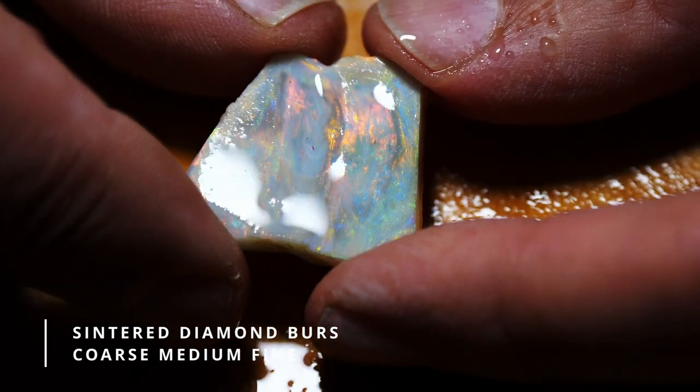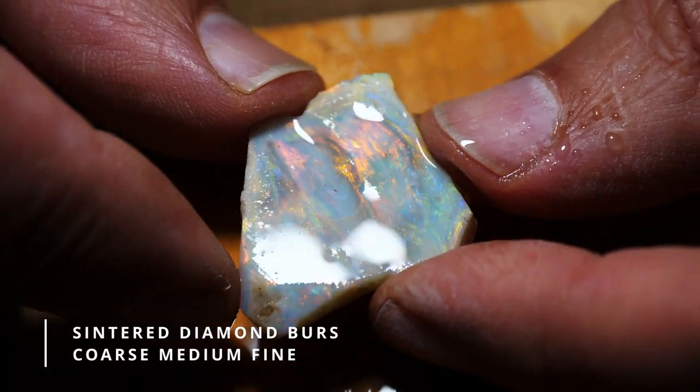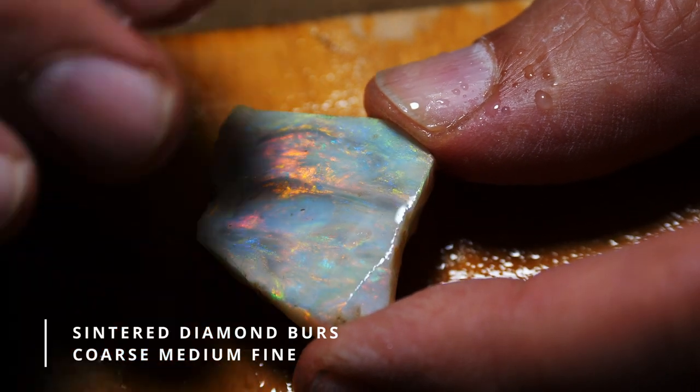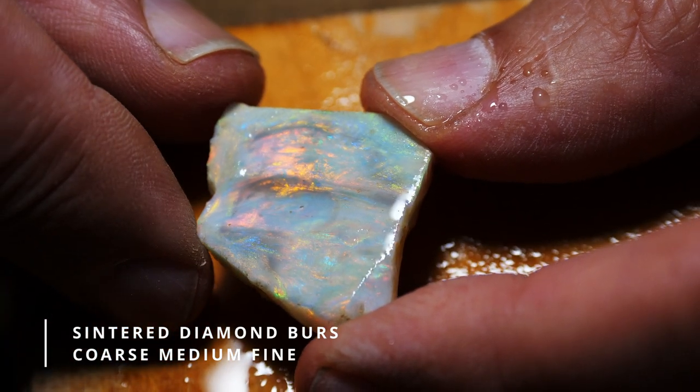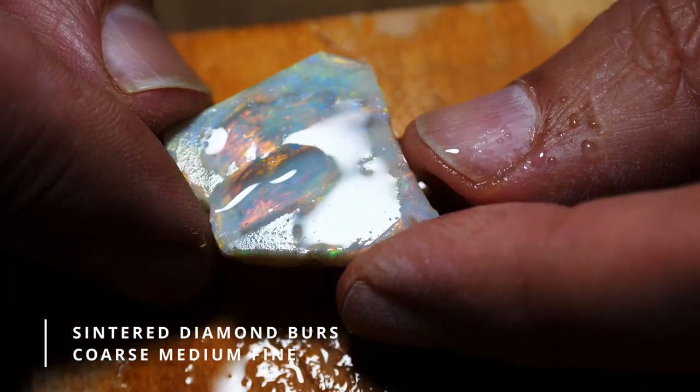I'm going to use the medium grade now to go all over the surface of the stone, because we want the same type of finish all over the stone to be able to go to the following grades of fineness.